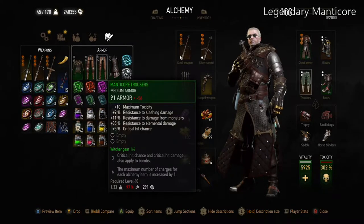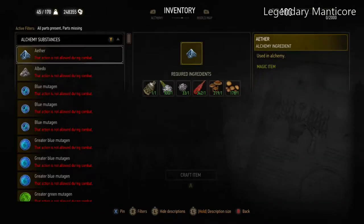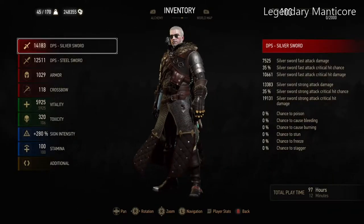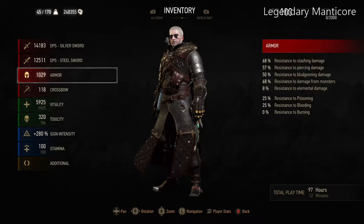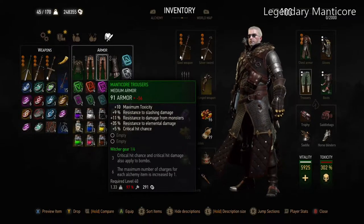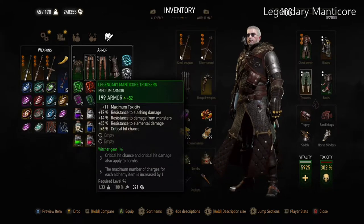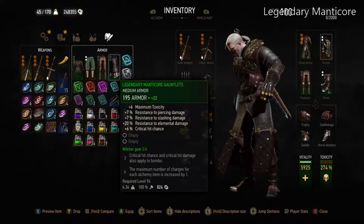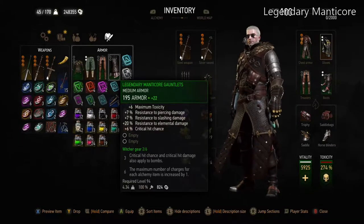When you get to New Game Plus and you're high enough level to use the Legendary Witcher Grand Master sets, you can use a set of the medium Grand Master Witcher set trousers and the medium gauntlets. That's any of the medium sets — Manticore, which is what I'm using here, or Wolven or Gryphon. As long as you have the gloves and the trousers, you can equip them during fights against wraiths.